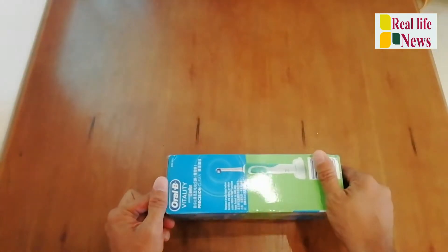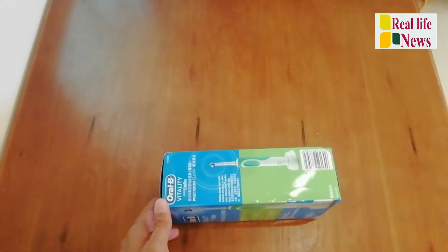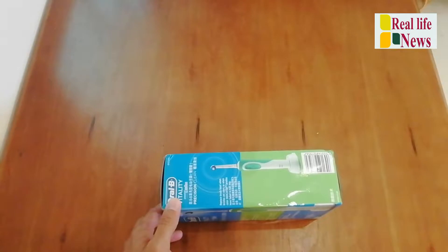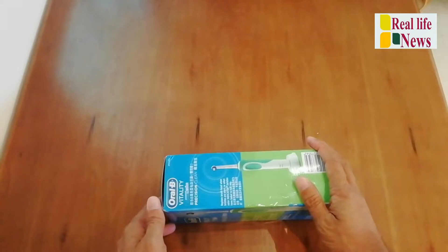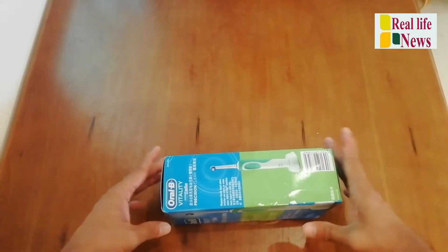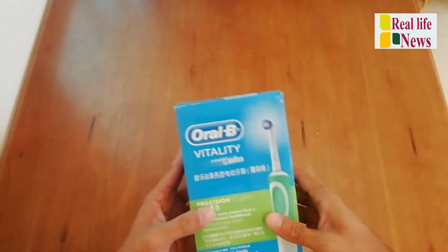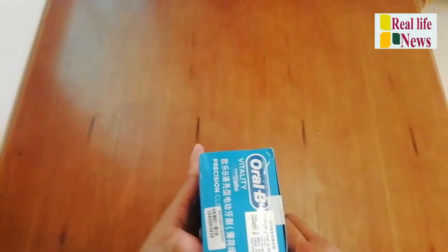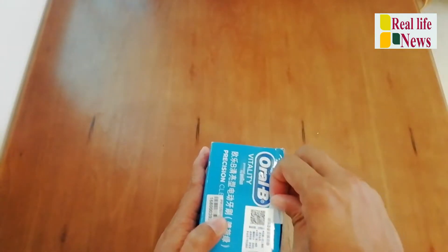Also a request — whoever is a first-time viewer on my channel, please subscribe. And whoever has already subscribed, thank you so much. So we'll start to unbox my Oral-B brush.